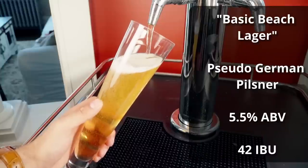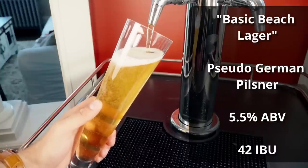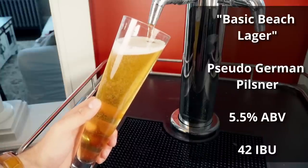The beer is called Basic Beach Lager, and it comes in at 5.5% ABV and 42 IBUs.